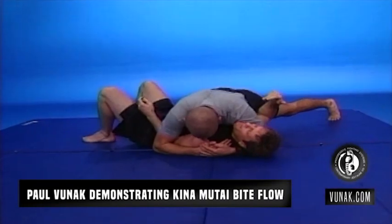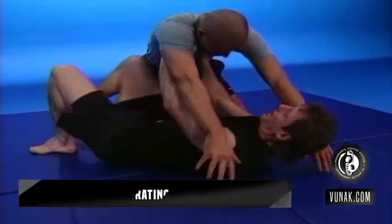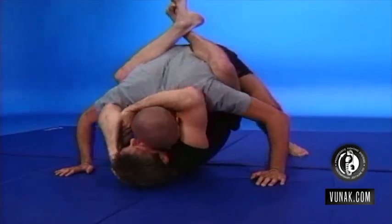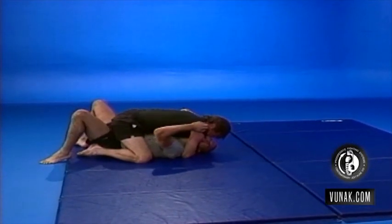First position: James is on top. I get my Ooppa, come underneath, and bite the stomach. Create a little space, come around, guard the neck and bite. I'm biting here, James comes in, I come to here, Ooppa James around, and I continue the bite.